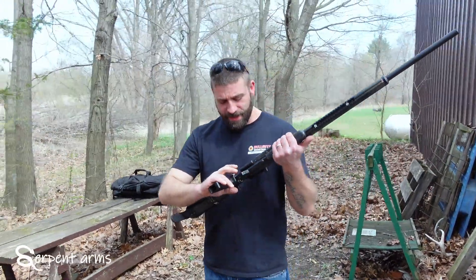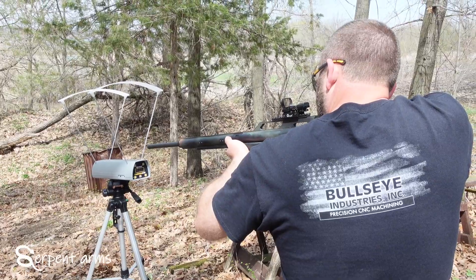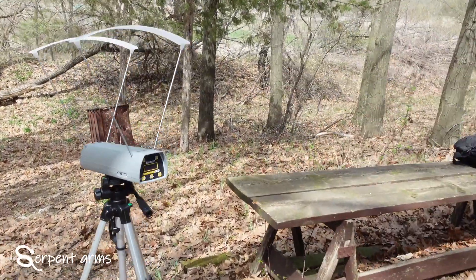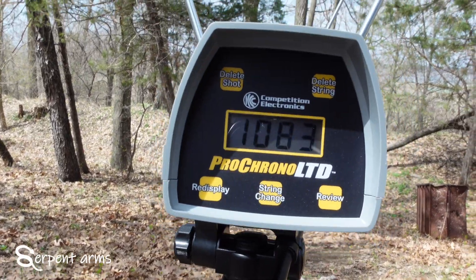I'll show you what we can get for feet per second out of the barrel here. 1,083 feet per second off a fully charged tank.